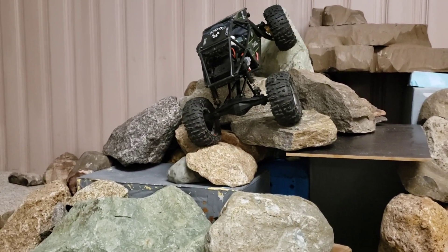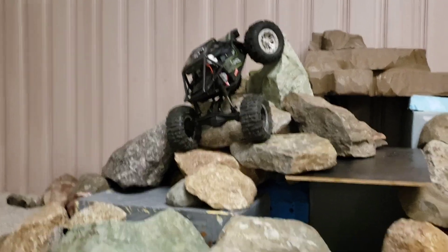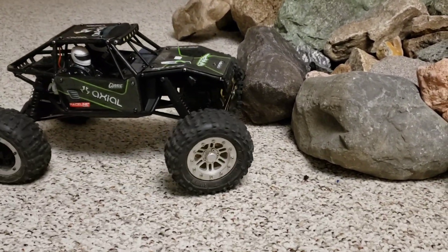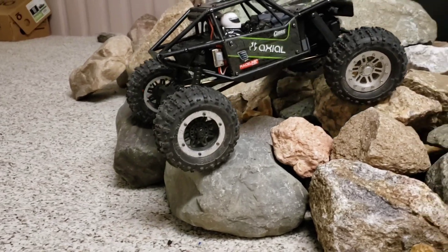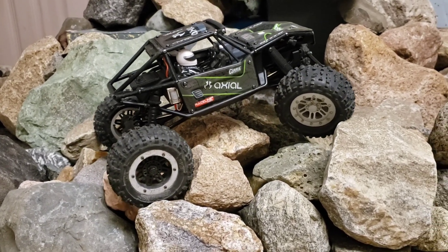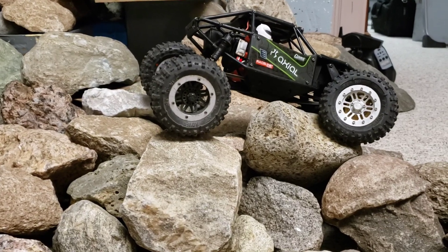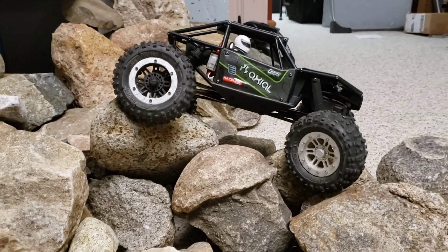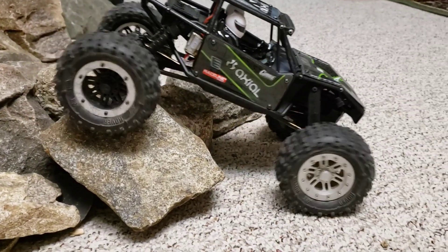Trying to take the truck where it doesn't want to go — I mainly just wanted to see what kind of throttle control I have. Those of you who drive either the fusion or the Firma two-in-one 2300 or 1800 kV motors — this motor is fusion good. It is a fusion, and I'm really impressed with it. This has just removed the very thing I disliked about this truck, which is that terrible lack of torque that the stock motor has.